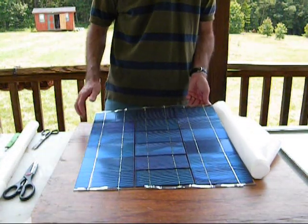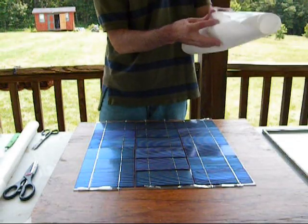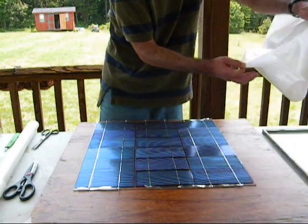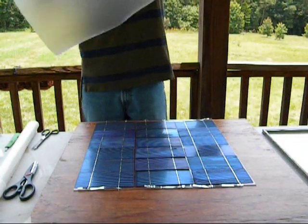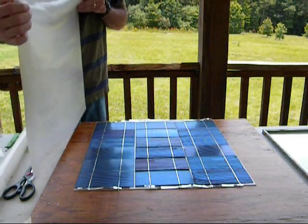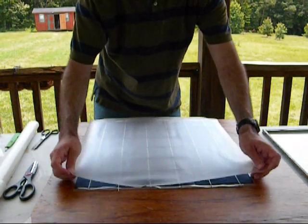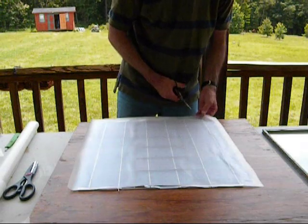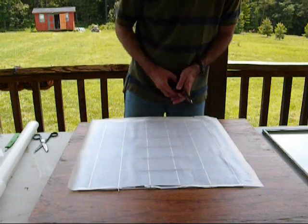I cut that to size and just went ahead and stuck the solar cells laying on top there. Go ahead and peel this off — once it comes off, it's not sticky at all. So we have two sides: a flat side and a bumpy side. I'm going to be using the bumpy side. I have actually tried both ways, like I showed you in part 6, and I think the bumpy side up sticks just that much better. But they both do stick.